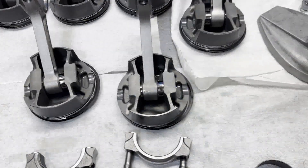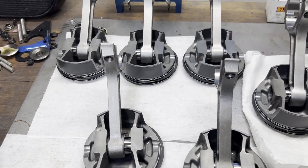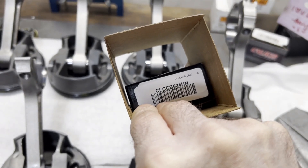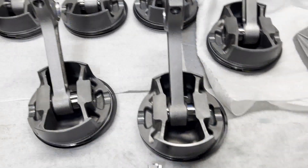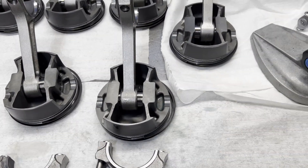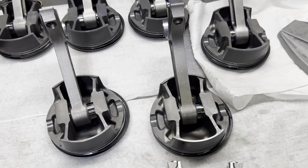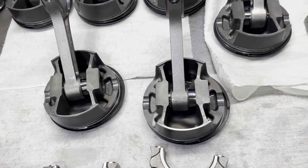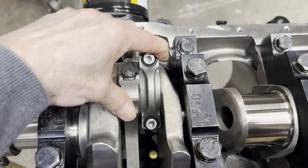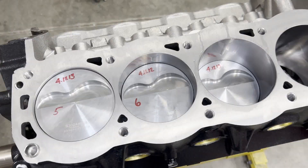I'm checking rod bearing clearances. In my past notes on some builds I was able to use just the standard Calico coated rod bearing, but when I checked the first rod clearance it was down around one and a half thousandths, which is too tight. So I ordered some X bearings — didn't have them in stock. We're doing a half-standard, half-X combination and it's coming in at about two thousandths, which is right where I wanted it. I'm in the midst of checking the rest of them and I've got a couple pistons knocked in, so we're well on our way.